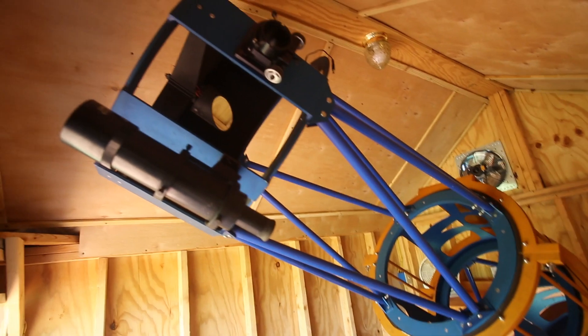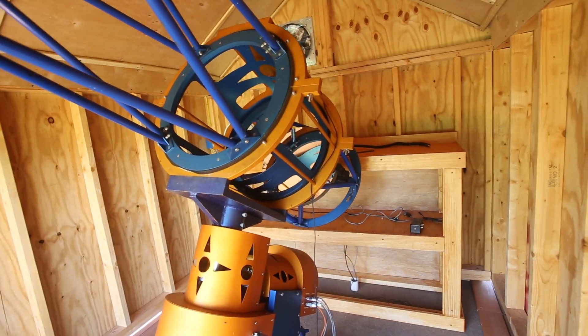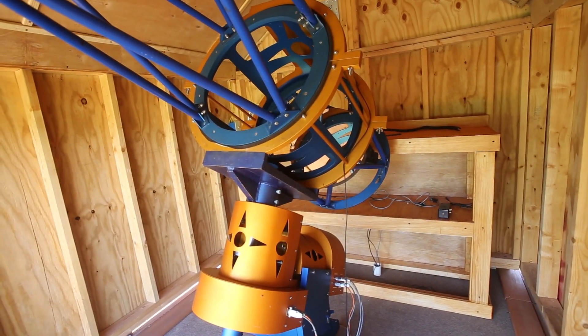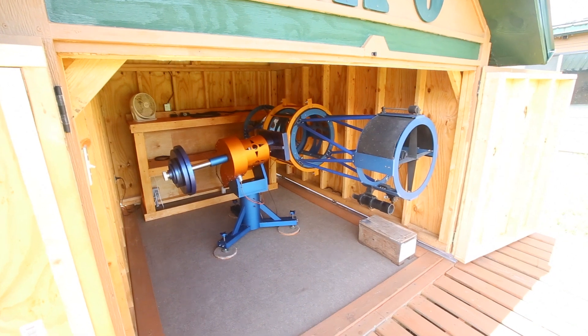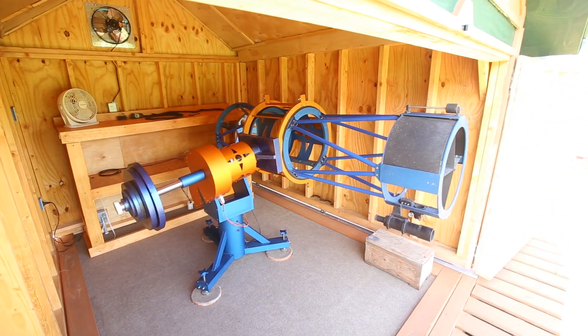Here's the scope in the interior of the roll-off building. It's very, very tight, but it works. This is the scope in the home position to be able to roll back the building.